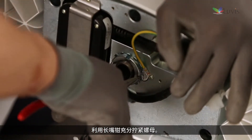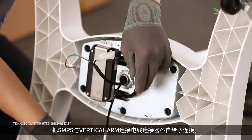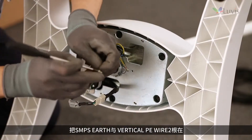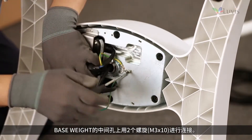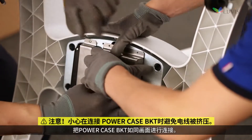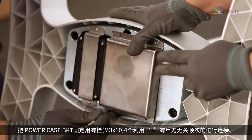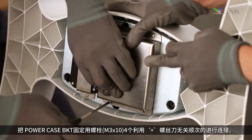Connect the SMPS to the connection wire connector of the vertical arm. Connect the SMPS earth and two strands of the vertical PE wire to the center hole of the base weight with two screws. Tighten the power case BKT as shown on screen and tighten four screws to fix it using a plus driver, regardless of sequence.